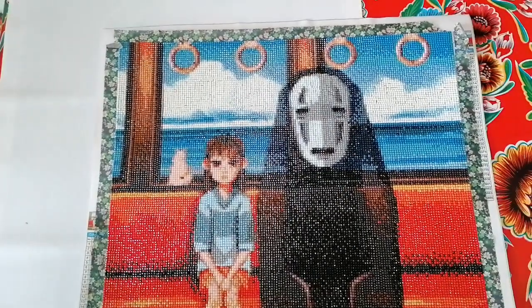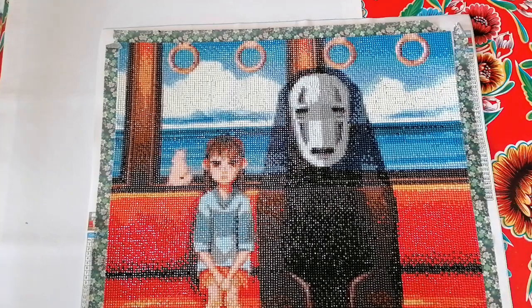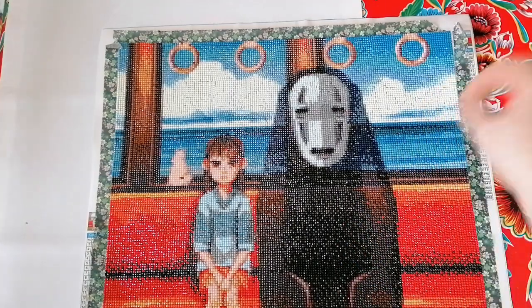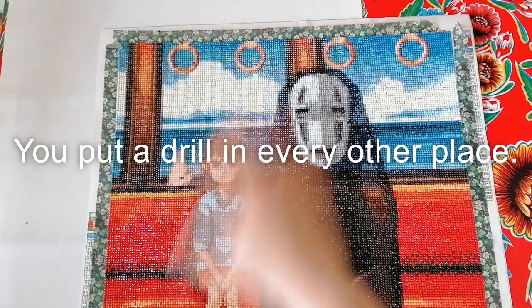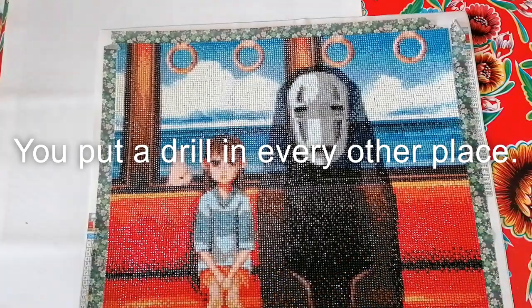To avoid that, you can always single-place everything and do the checkerboard method — you know, where you fill in every other drill in a checkerboard pattern.